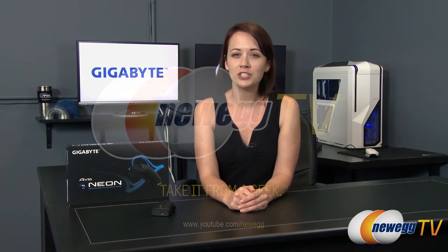Well that wraps up this overview of the Gigabyte Avia Neon Air Presenter Mouse. If you found this video useful or helpful in any way please like it and subscribe to our YouTube channel. Until next time I'm Jennifer and thank you for watching Newegg TV.